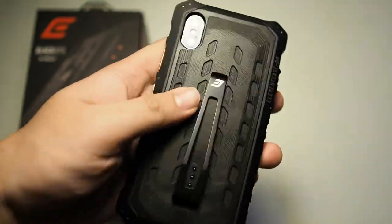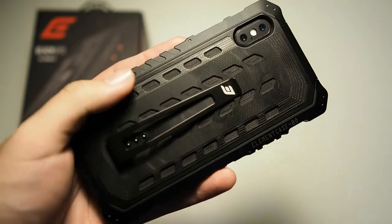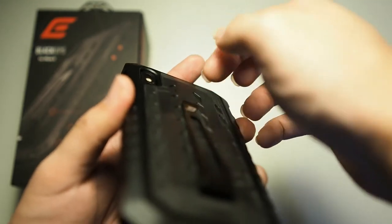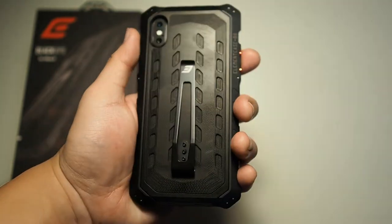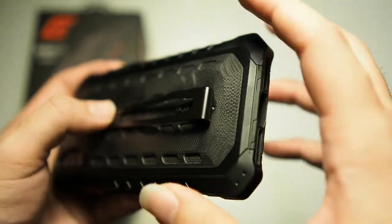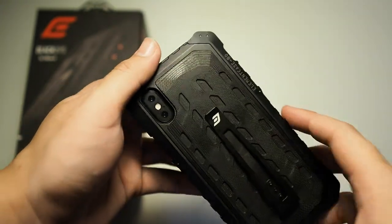Moving on to the materials, this is G10 material on the back. There's also a clip for your pocket — when you slide your phone in, this will actually clip on to the edge of your pocket, making it easy to slide out your phone. You are actually able to adjust this clip higher or lower depending on your preference, or you can just take it off totally.